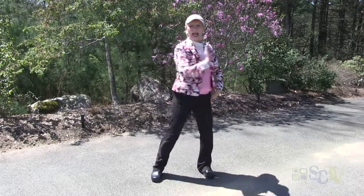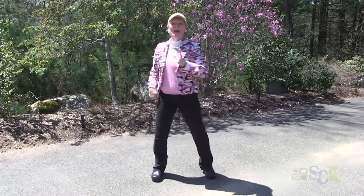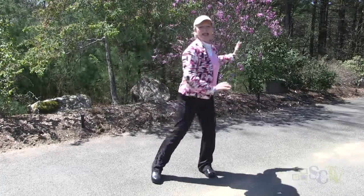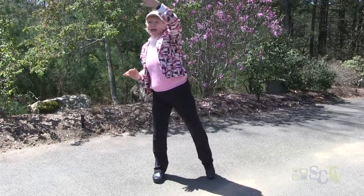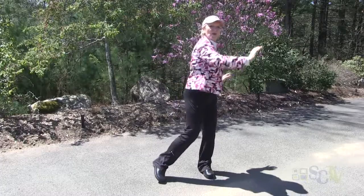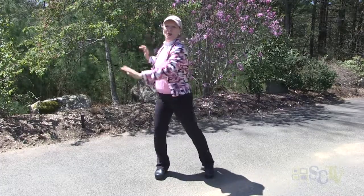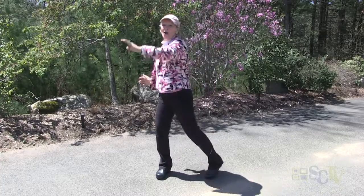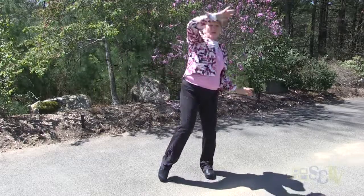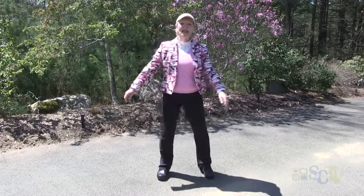Push across the chest again, but this time follow the fingertips up — push and lift. We're really opening up the back now, opening up the chest. When we push across we open up the back; when we draw the arm back and up we're opening up the chest, opening up our heart, greeting springtime. And right back to center. Great job!